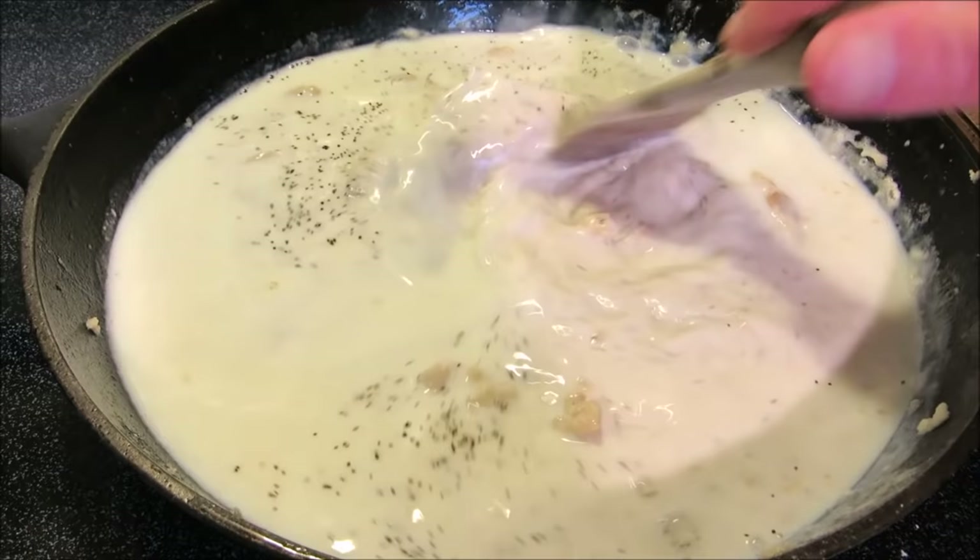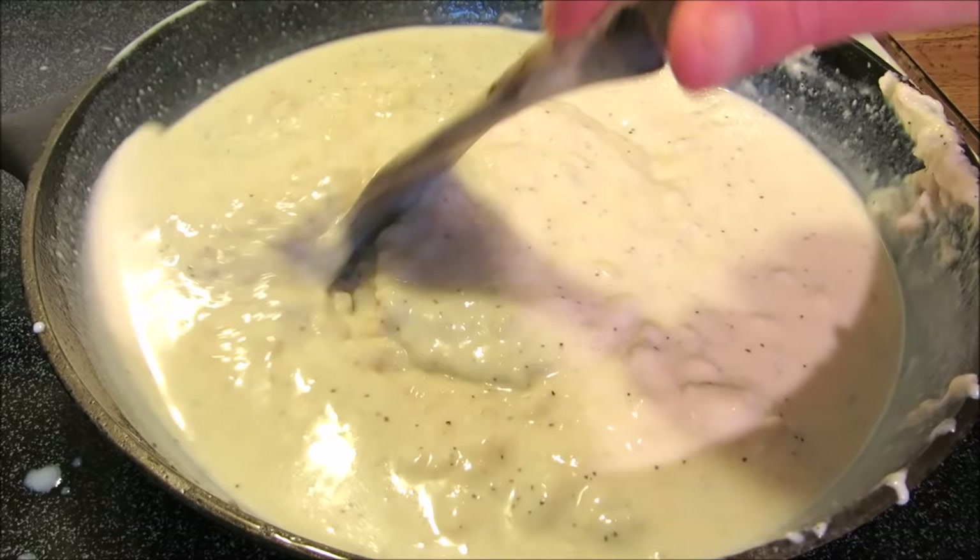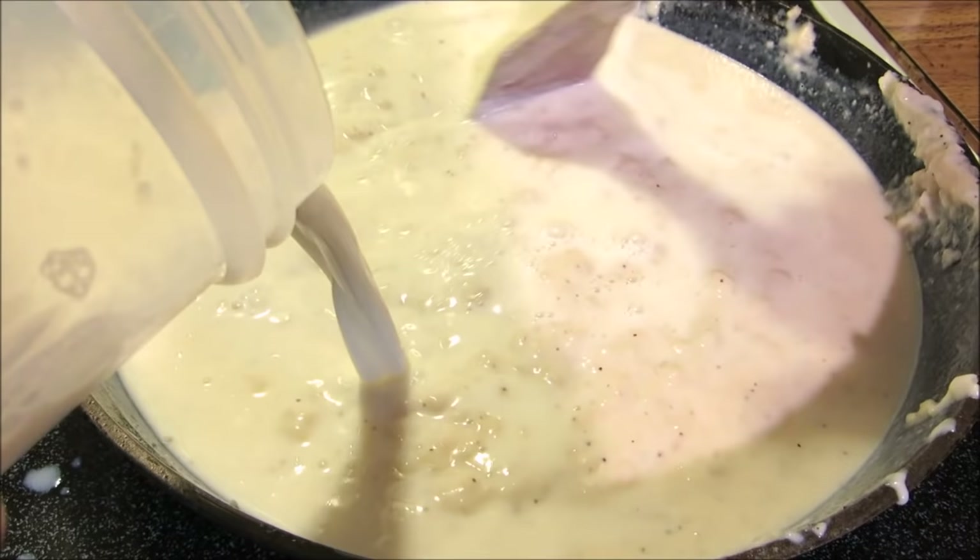I'm going to stir this constantly and bring it up to a simmer. Once it comes up to a simmer it'll thicken, then we'll add the rest of our milk. See how nice and thick that got?